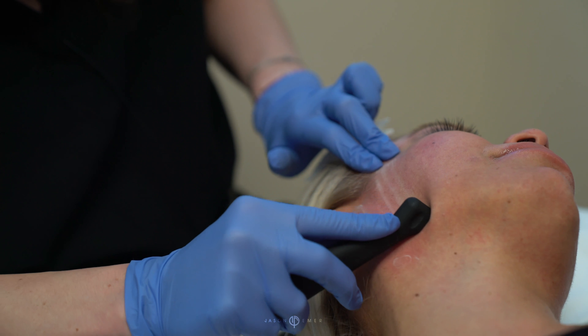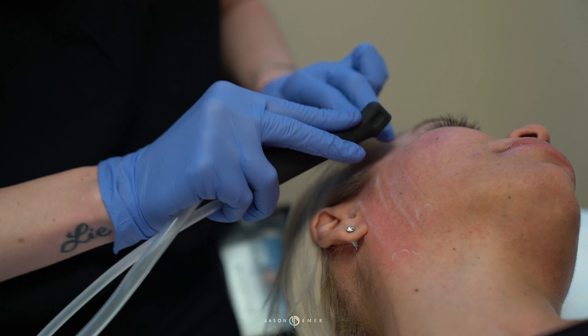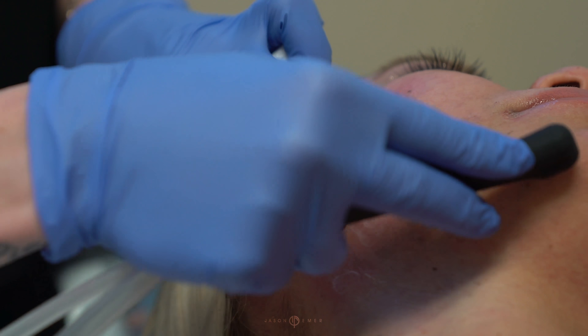Generally, we like to prep their skin with some sort of abrasive facial. My pick is usually a salt facial, and this is because it creates a really clean surface to do the laser treatment on top of. I always use the analogy: if you were going to paint something, you'd want to sand it down first. You'd want to prime it. This is the same concept.